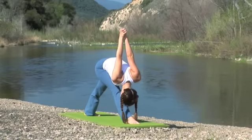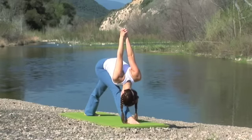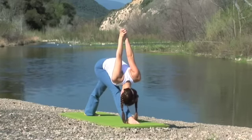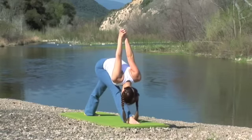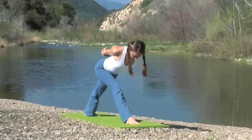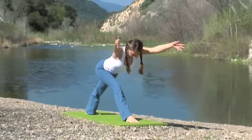Feel the energy moving across the sacrum and down through the right and the left legs. Soften the toes. Lift through the inner arches of the feet. As you inhale, lift up halfway, chest parallel to the ground. Exhale, extend your arms forward alongside your ears.